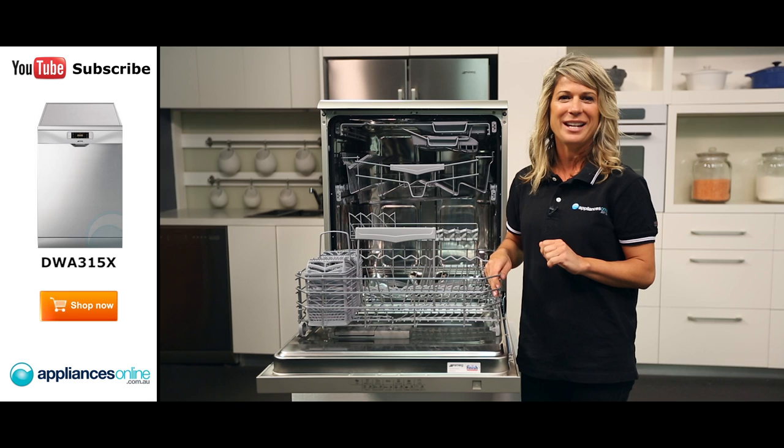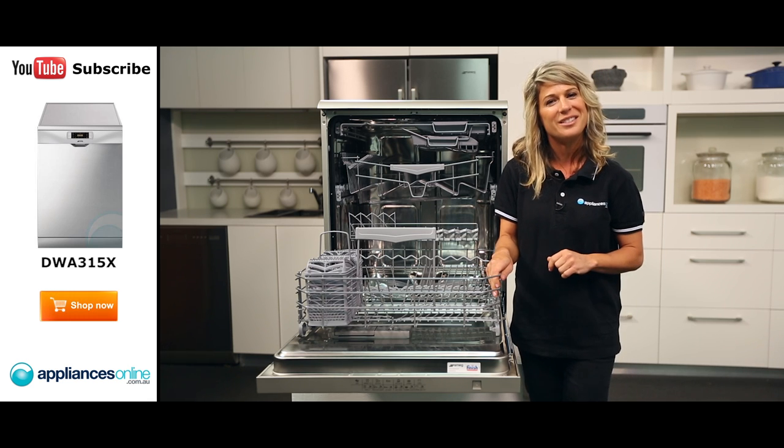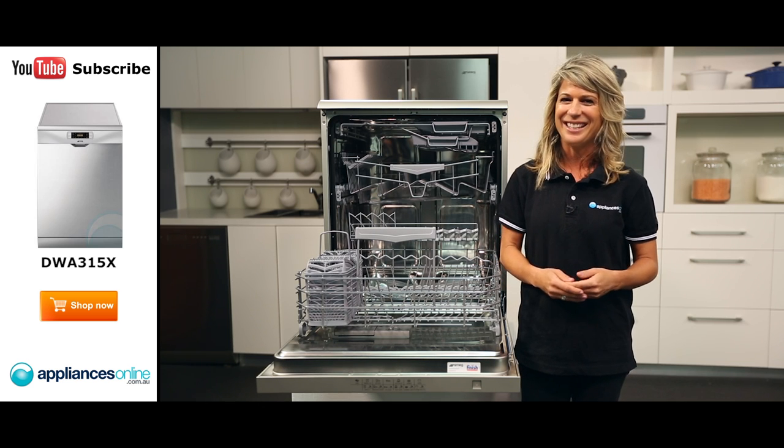So there you have it, the Smeg DWA315X dishwasher. I hope this video will assist you when shopping with us here at Appliances Online and please don't forget to subscribe to our channel for other product reviews just like this one.